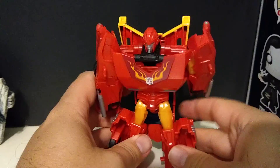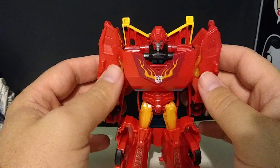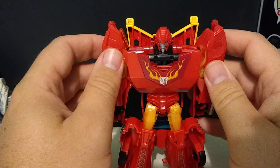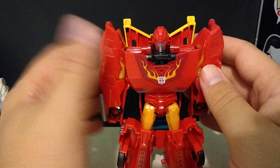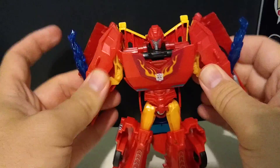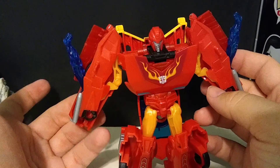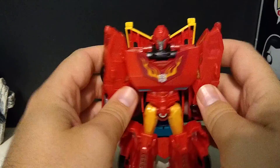I guess this whole line is based off of a gimmick where they all have like powers and stuff, which I understand. His is called Fusion Flame. Now I immediately lost the instructions when I opened this today, so I don't know if Fusion Flame does anything in vehicle mode. But for robot mode, you just kind of bring the arms up a little bit and he gets flames popping out. Not the biggest thing, but hey, it's a Hot Rod figure — I do enjoy it.